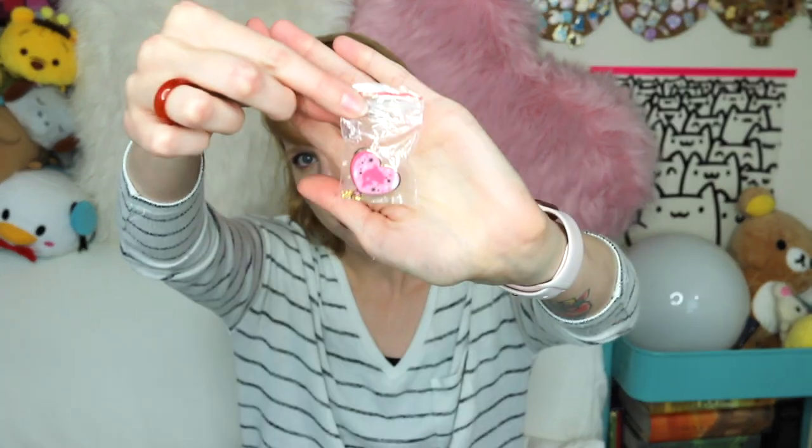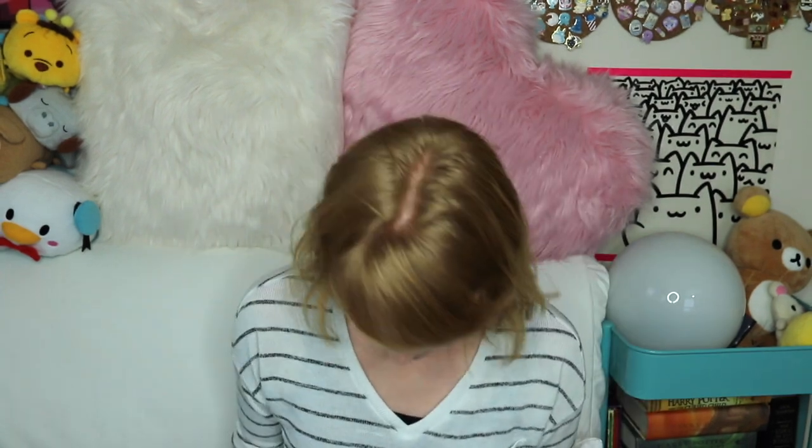When you get them, they come in little individual plastic bags. Because I'm impatient, I cut them out. You might think you can reuse these tiny little bags — you're not going to. You can recycle them, just recycle them, it's fine. So you take it out — how cute is this pin, by the way?